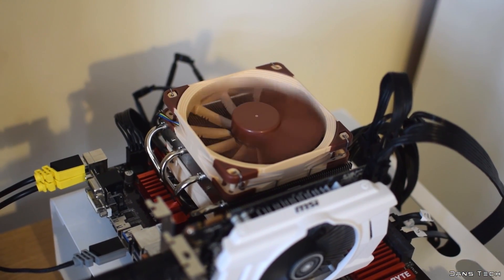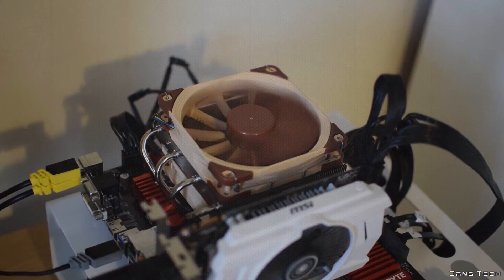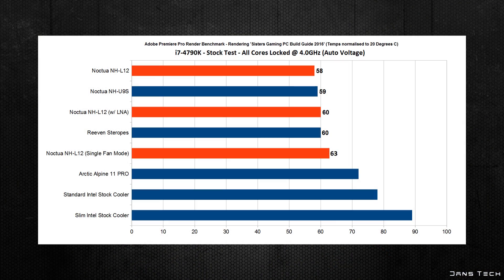Finally on to the performance, testing this cooler on my i7-4790K with all cores locked at 4GHz with automatic voltage set. The NH-L12 is able to keep the CPU running at a surprisingly cool temperature, while running my usual benchmark of rendering out a pretty intensive 2016 how-to-build-a-gaming-PC guide in Adobe Premiere CS6. As for the performance of the cooler in the single 90mm fan mode, this is also in the chart for you to compare.